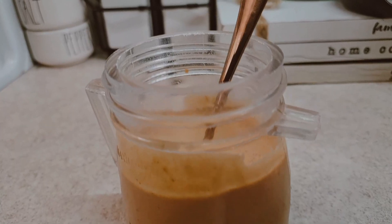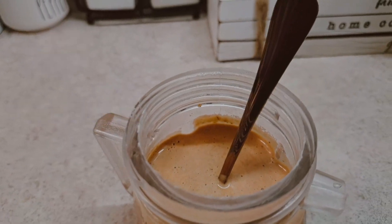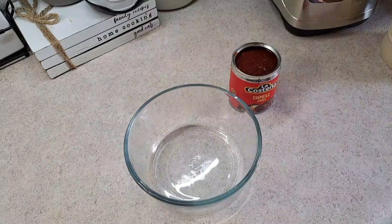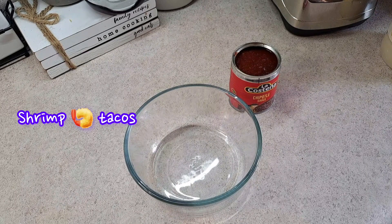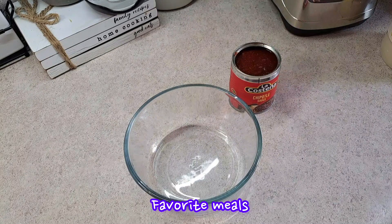Welcome back to another recipe. Today I'm going to show you how to make an easy homemade chipotle sauce. It's going to be really good — you can use it for tacos, fish tacos, shrimp tacos, and just add it to any of your favorite dishes.